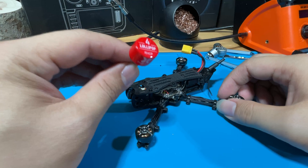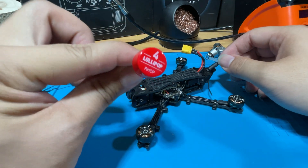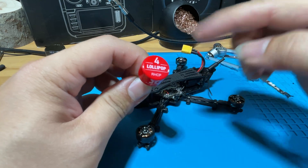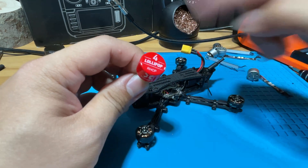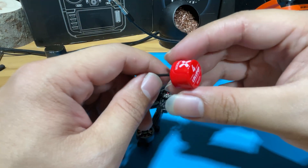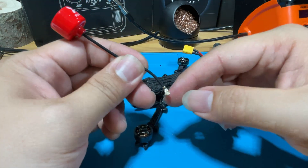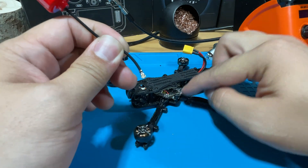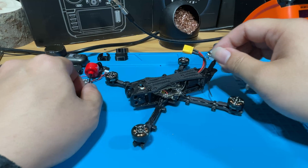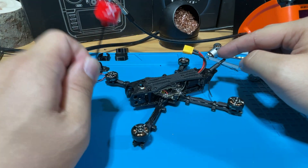Before we begin, let's look at the parts we're going to need. For the antenna, we are going to upgrade to the Foxeer Lollipop RHCP UFL antennas. RHCP refers to the winding direction — right-hand circular polarization — so it goes on the right side. The UFL is the type of connector, and it will be connecting to the VTX. Upgrading from the stock linear antenna to the RHCP antenna should greatly increase the range of the VTX.